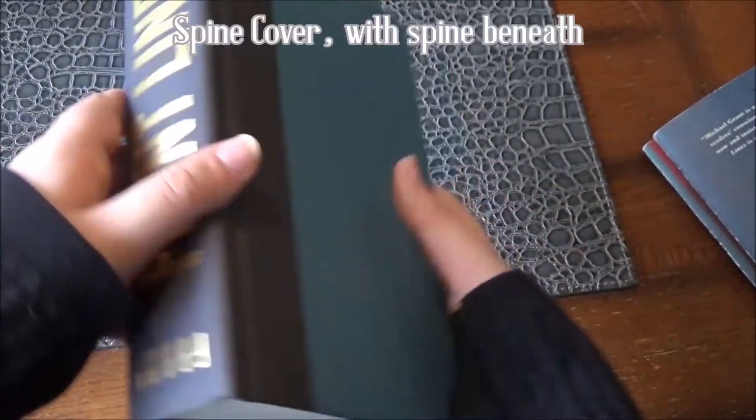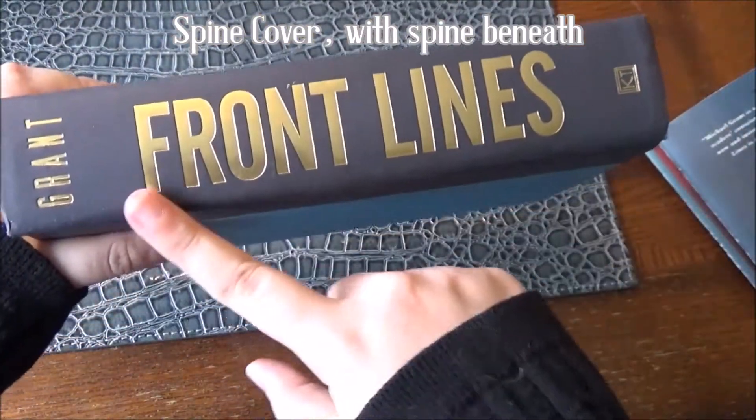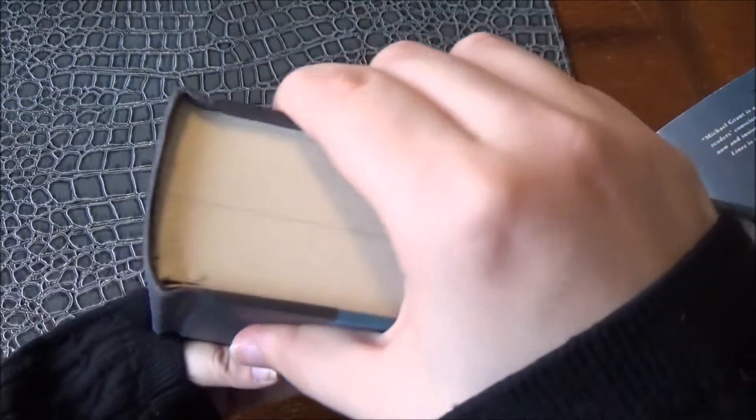If we take a look at what's known as our spine, it is actually a spine cover. As you can see, it covers the spine, which is on the inside.